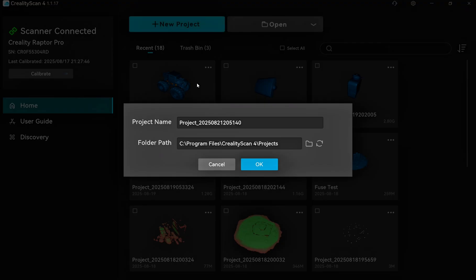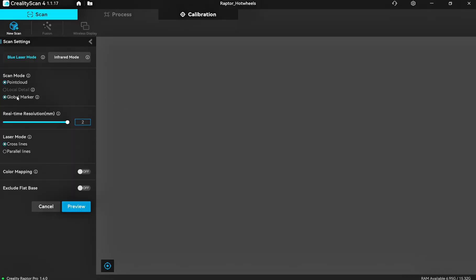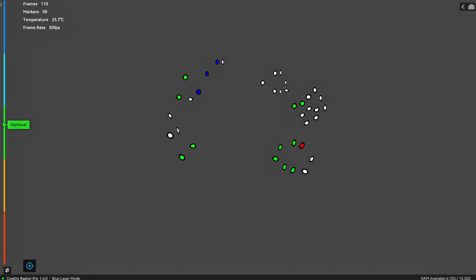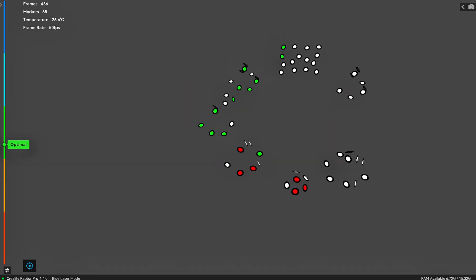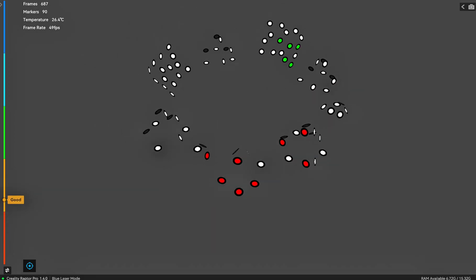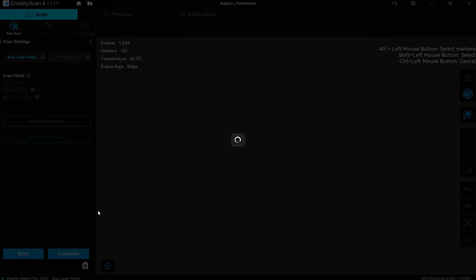We'll be using Creality Scan software, version 4. The first thing I always like to do is create a specific title for what I'm doing so you can always find it. We're going to use something called a global marker — this is where we use reflective markers, which often come with Creality scanners, to map out our scanning platform beforehand. This allows the process to be much simpler because it already knows where everything is and can reference points.